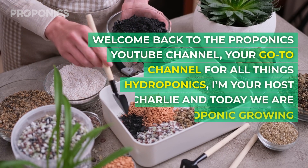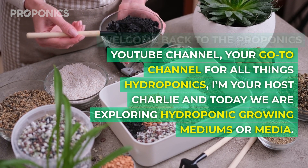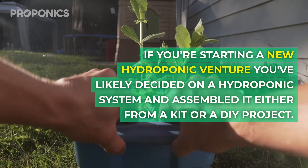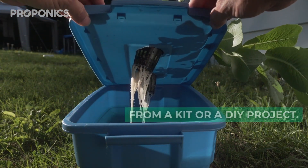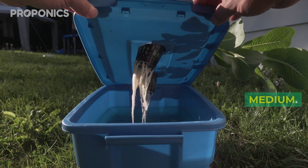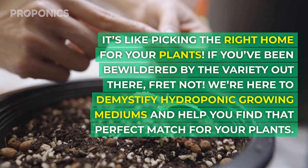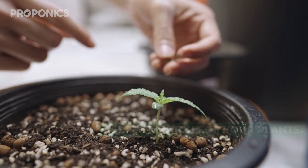Welcome back to the ProPonics YouTube channel, your go-to channel for all things hydroponics. I'm your host Charlie and today we're exploring hydroponic growing mediums or media. If you're starting a new hydroponic venture, you've likely decided on a hydroponic system and assembled it either from a kit or a DIY project. But now comes a crucial part: choosing the right growing medium. So let's get growing.